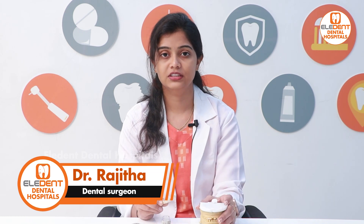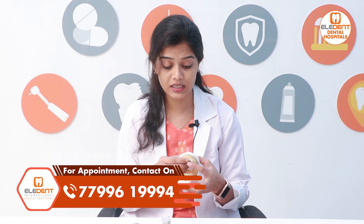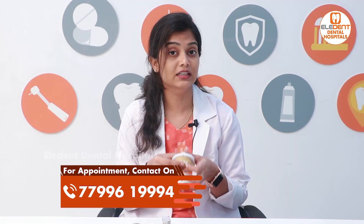I must point this out to the dentist: with a metal-fused crown, you have more tooth structure removal. When you fix your teeth with metal crowns, if you use them for 5 to 6 years, they will become discolored by the metal. So, it is better to change them.